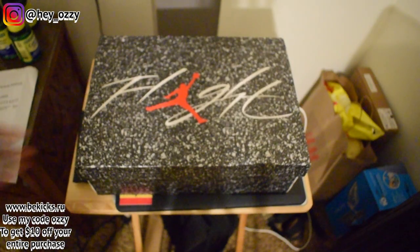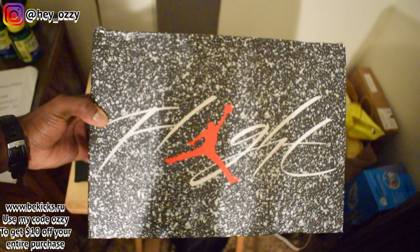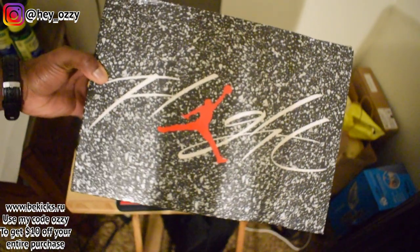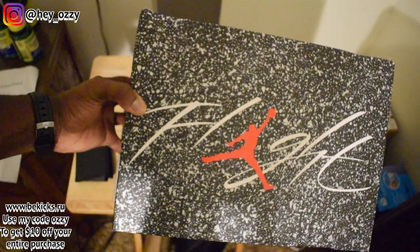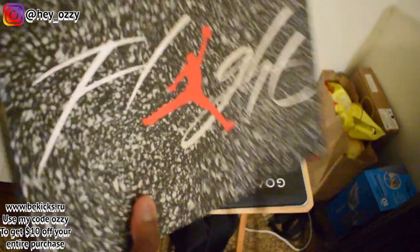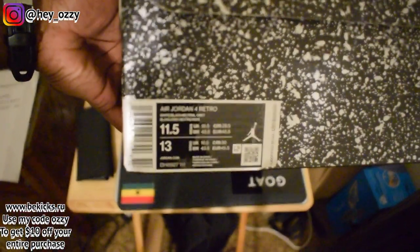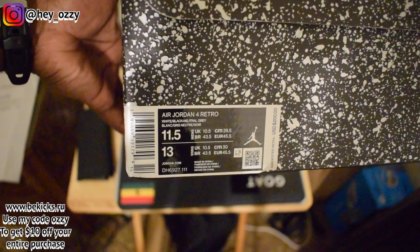As you can see, the shoes come in this flight box that's speckled in white, and it has the flight symbol right here with the red Jumpman, the FLIGHT in white cursive lettering. I always recommend going true to size for Air Jordan 4s — you got the size 11 and a half here. The bottom of the box is just black, with all the Nike logos and stuff.